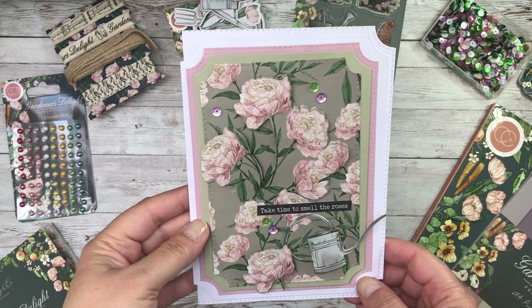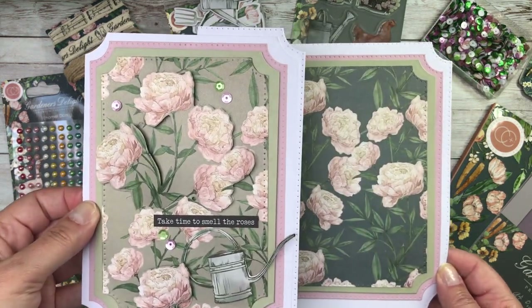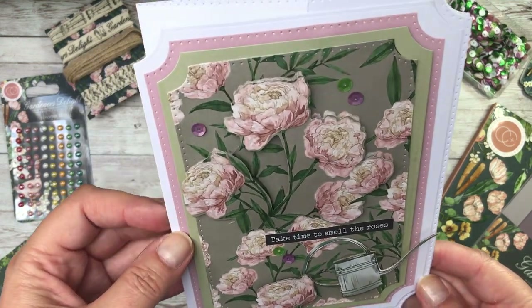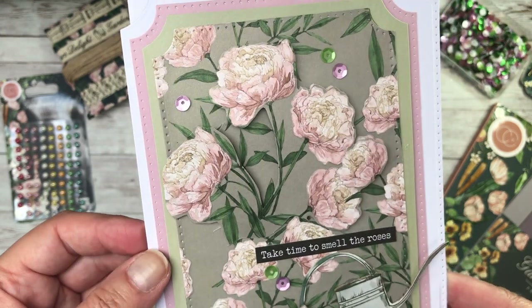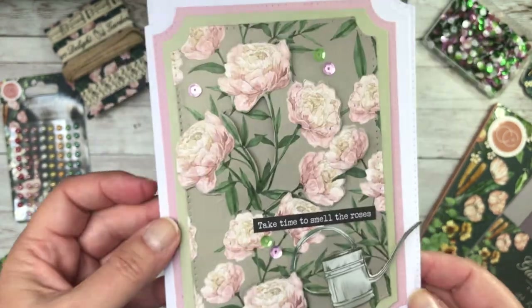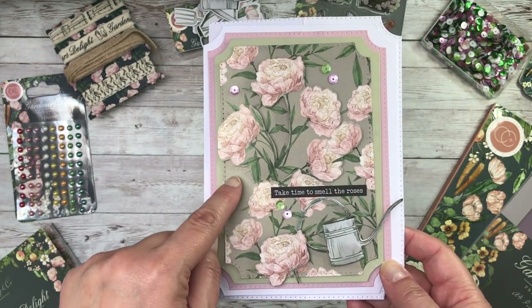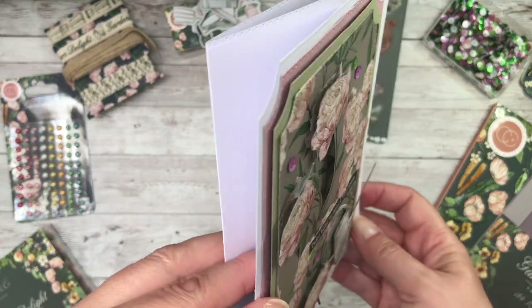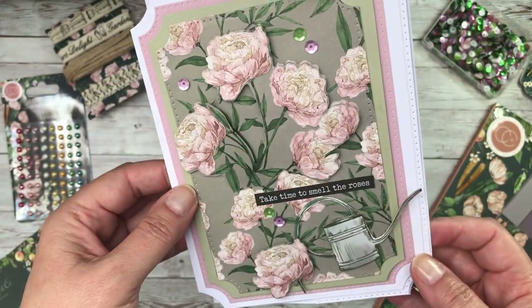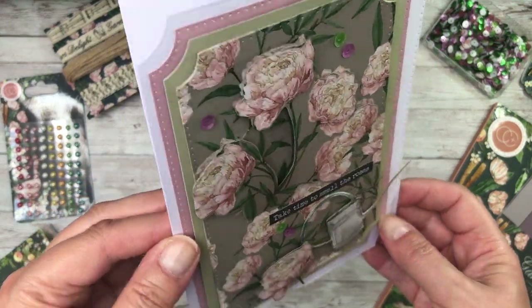Then I decided to create a side easel card, and this is using those glorious 12 by 12 papers. But allow me to show you again the quality of those drawings. So what I've done is I have die cut a border here, and then if you look closely, I've done some decoupage by fussy cutting out the flowers on the front and then layering them up.